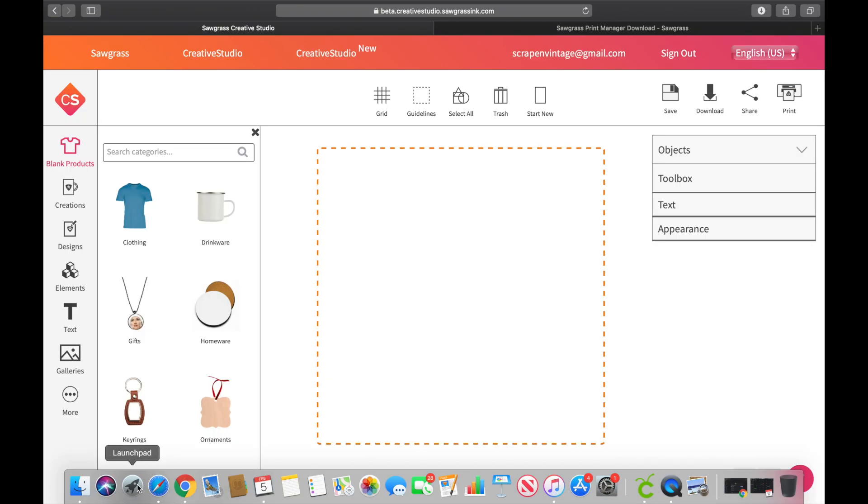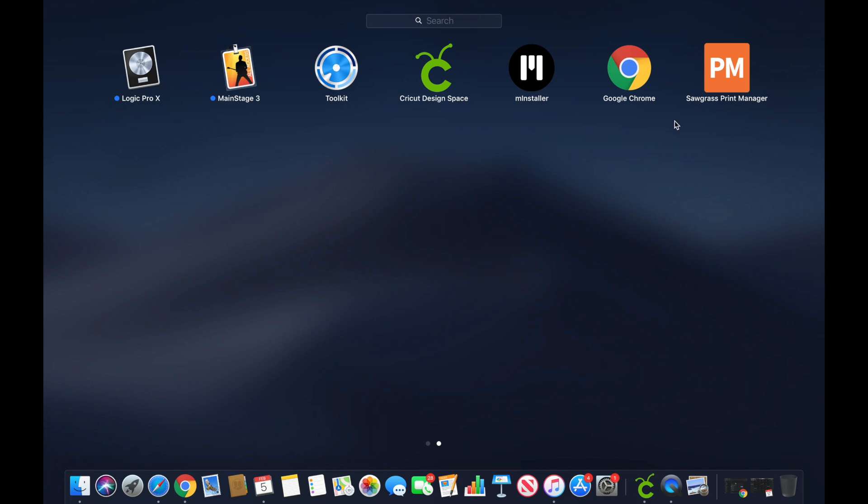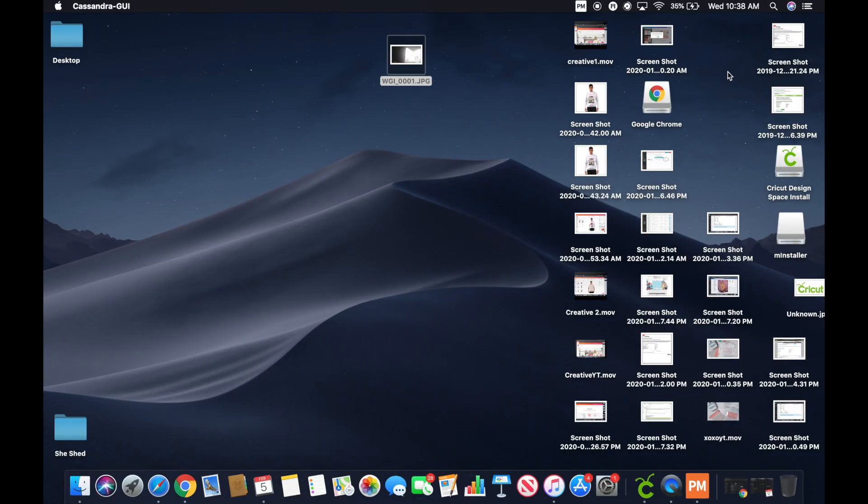I go down to my Launchpad — that rocket ship — and go over. Now this is what your new Print Manager is going to look like. If you remember, it used to be that green icon with the V. Now this is what it looks like. I'm going to double-click that to get it opened.